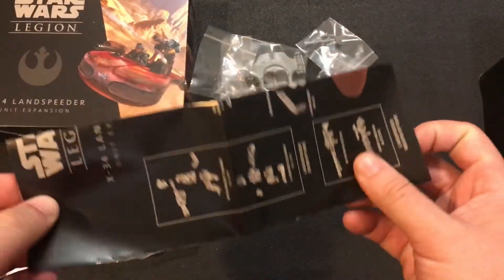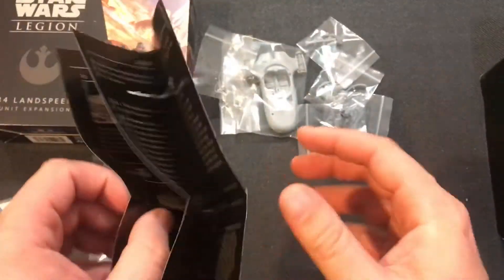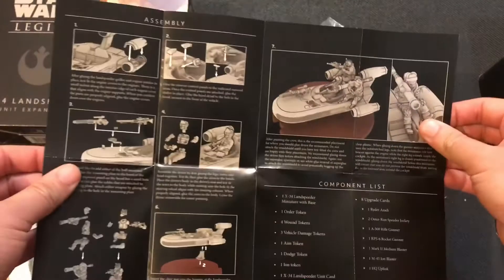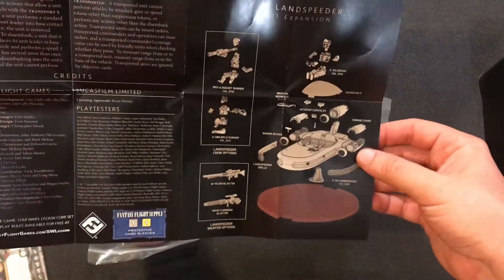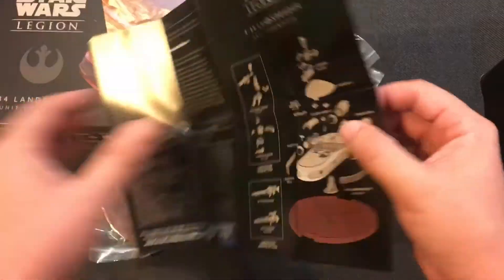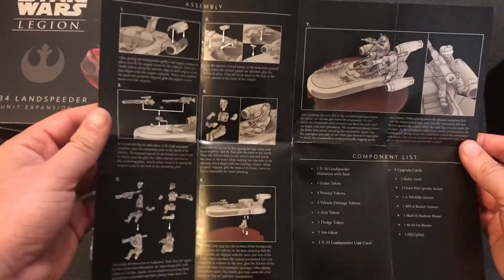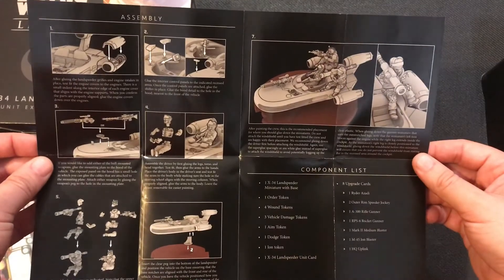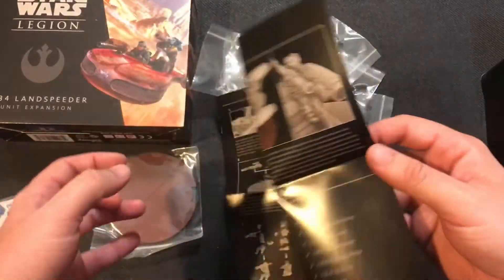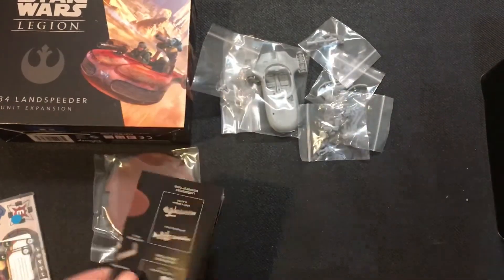This is something that FFG actually did good — these are real instructions they made for this kit. This one's kind of a part list, but on the back side it shows you where things go, how to put stuff together and in what order, which is really nice compared to some of the newer plastic kits that have come out recently that had parts lists instead of instructions like this.